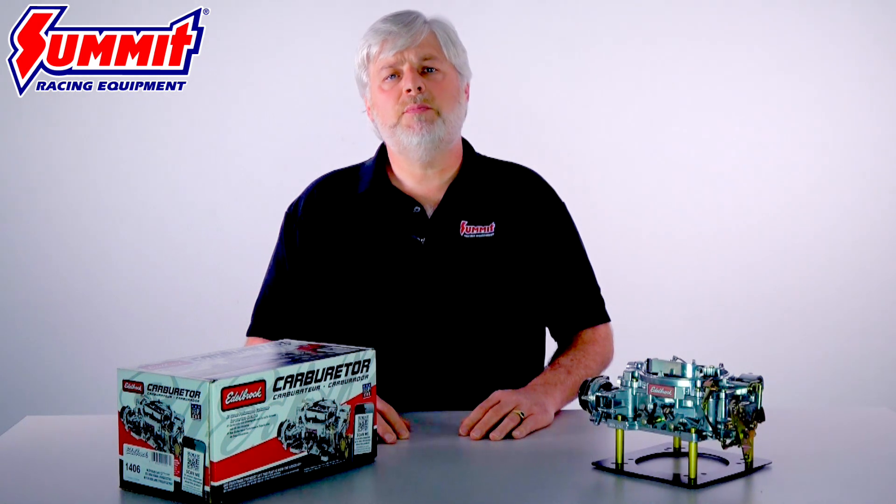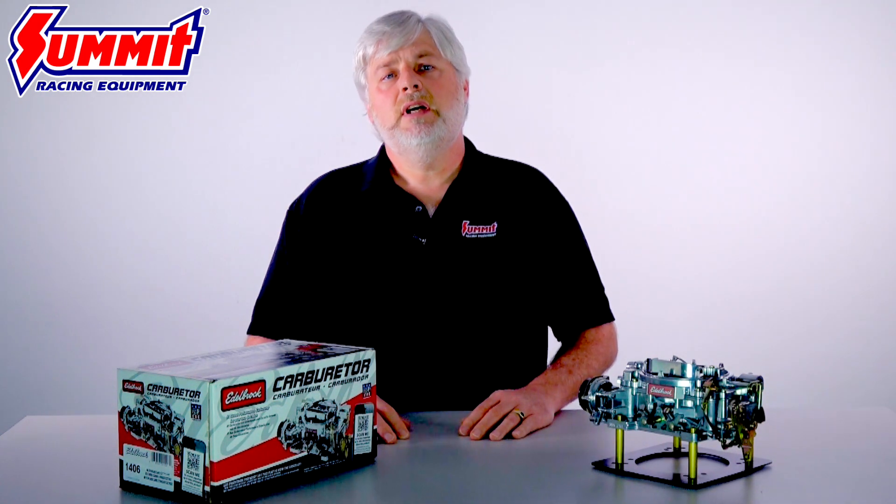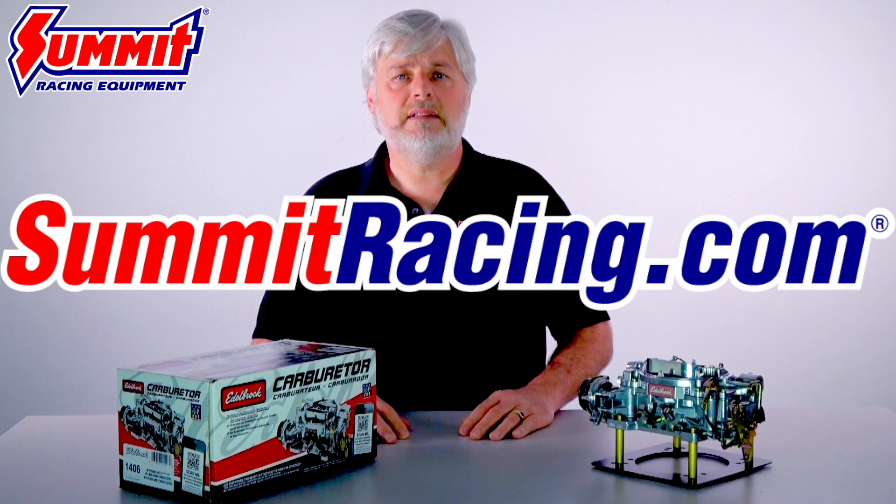That's the Edelbrock 1406 Performer Series carburetor, one of the most trusted carburetors on the market. Get your 1406 and the associated tuning and installation parts right here at SummitRacing.com.